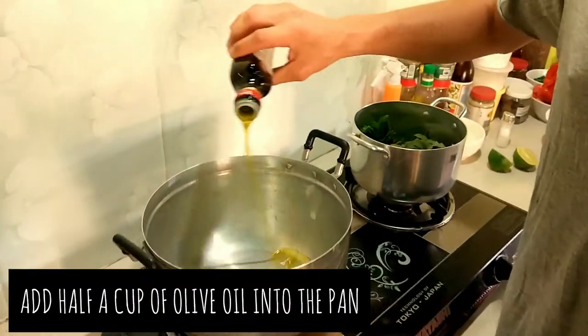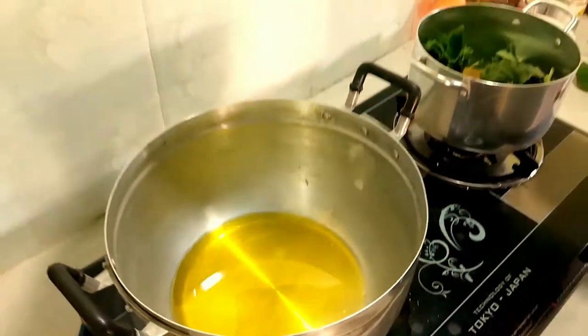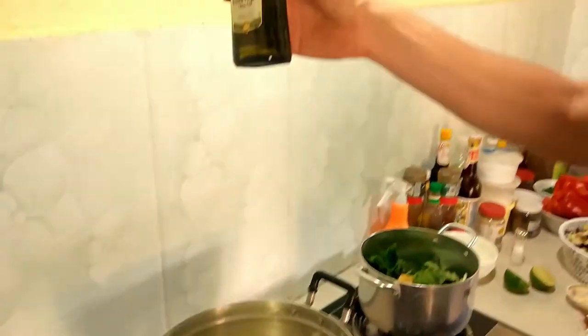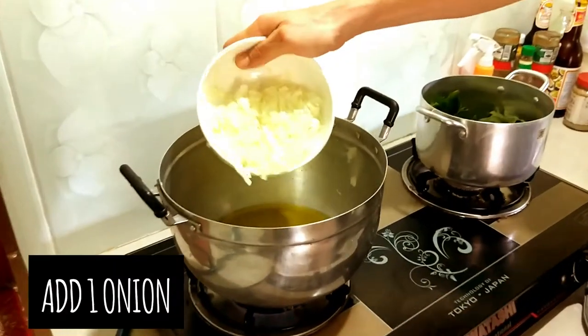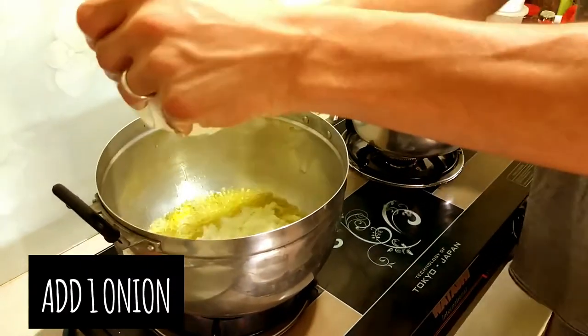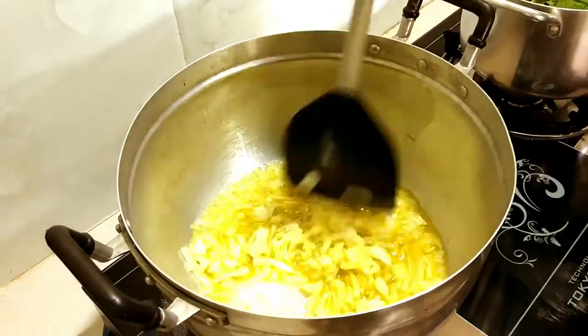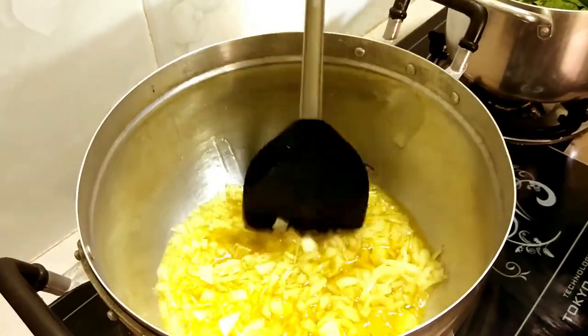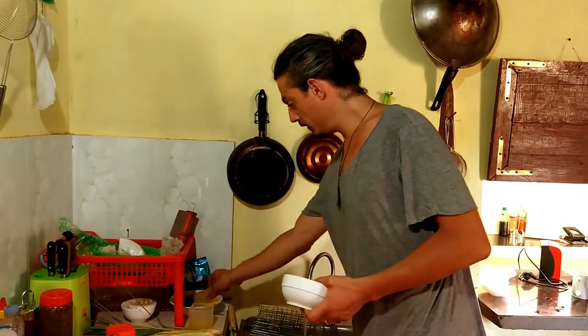I need a lot of olive oil for this dish because the aubergines absorb a hell of a lot. I'm going to use about maybe even three-quarters of this bottle. Olive oil is good for you — it's one of the good oils, so you don't really need to be scared of it. I think we get a little bit crazy about that, but there are good ones and bad ones, and olive oil is one of the good ones.